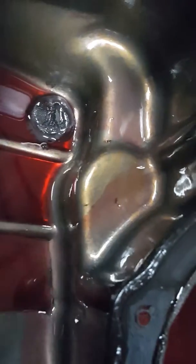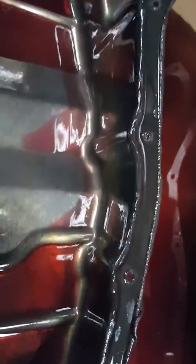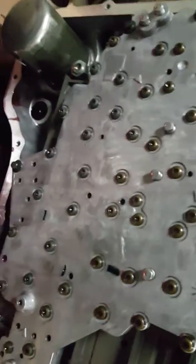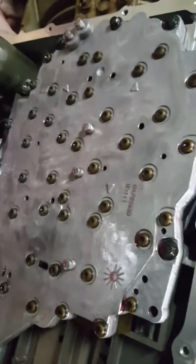It might have had a tuner in it from the get-go. Anyway, it does have factory Chrysler filters on it and that fluid looks clean. So aside from that, we're going to go ahead and take this valve body off.